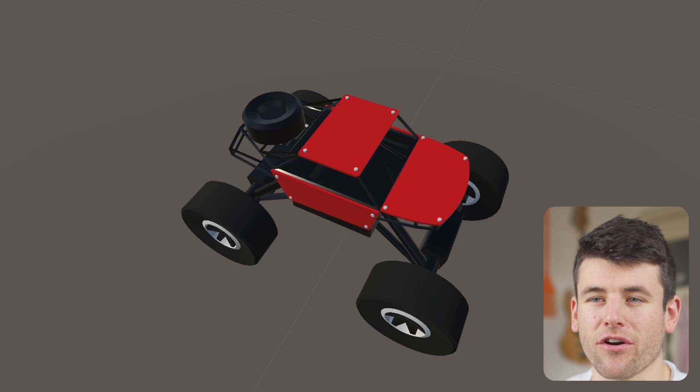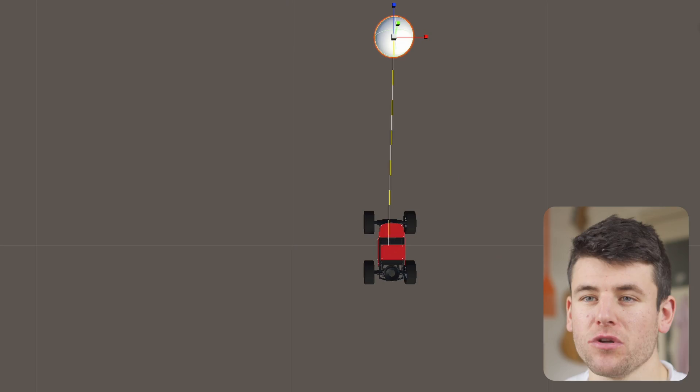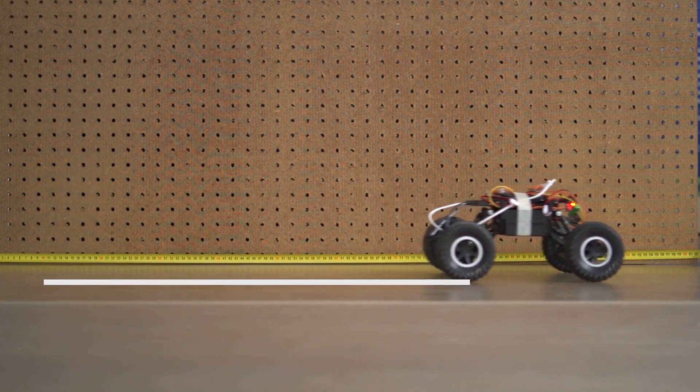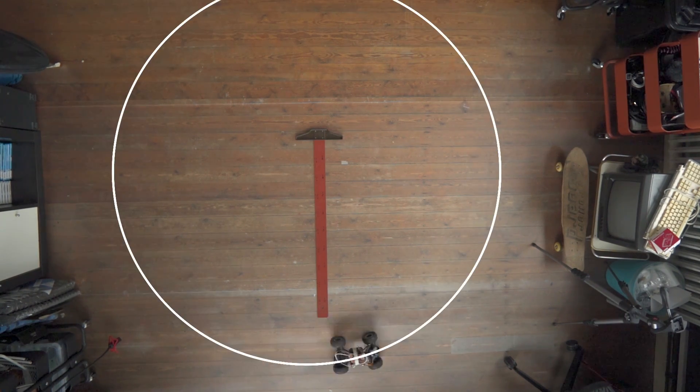I recreated my RC cars one-to-one in 3D and set up this scene in Unity, where the cars want to find the easiest path to the ball. But before I can drive them virtually, I need some information about the real cars — like how fast they move and how good they are at turning. After measuring, the speed is impressively fast, and the turning radius is quite large. Let's put these values into the simulation.